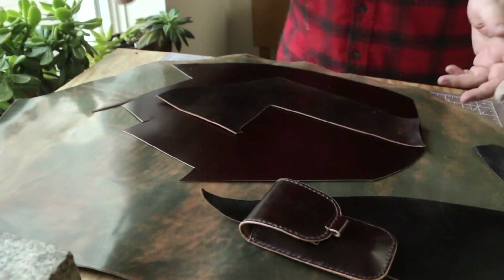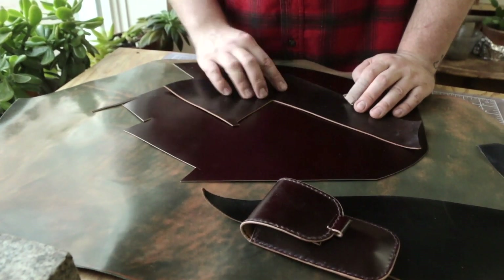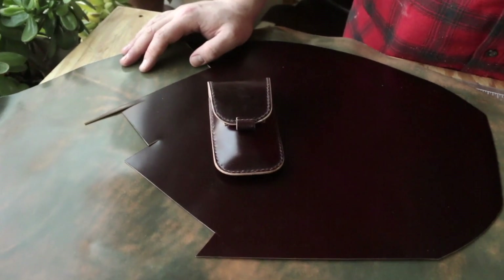If you want a comparison between Horween's number eight shell and Ogawa's number eight, the Ogawa is a little bit brighter - though keep in mind the Horween scrap has been sitting around the shop so it may be darker than normal. Thank you guys so much for watching and we'll see you in the next one.